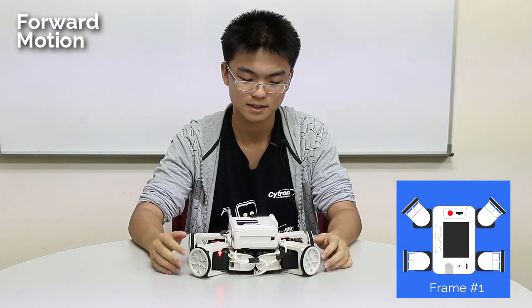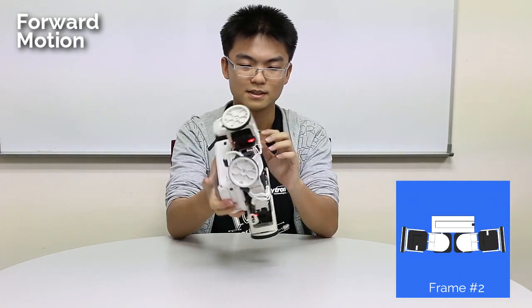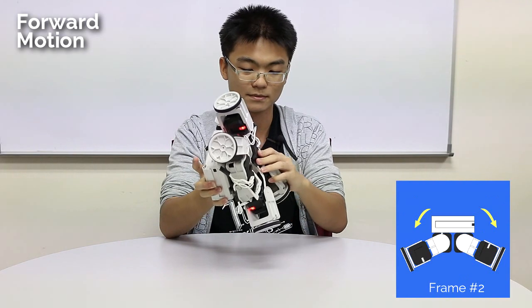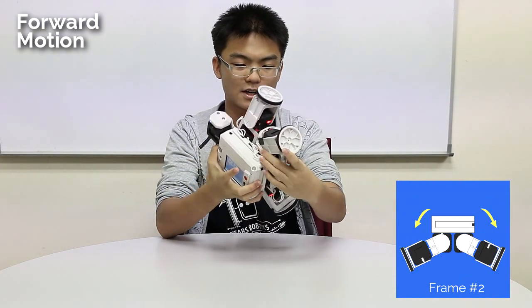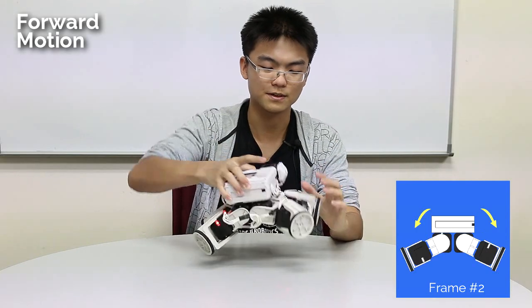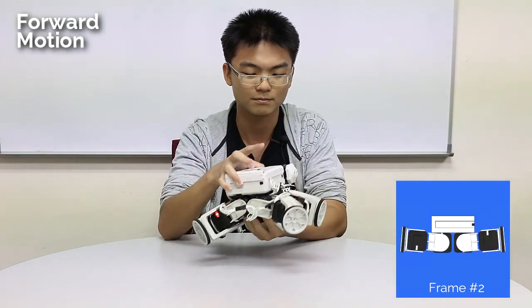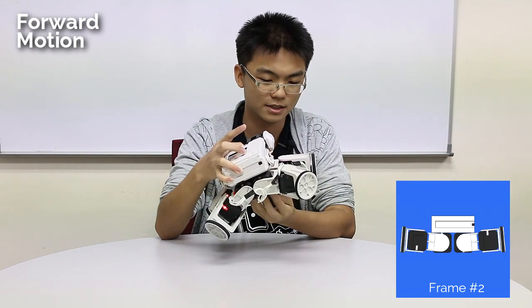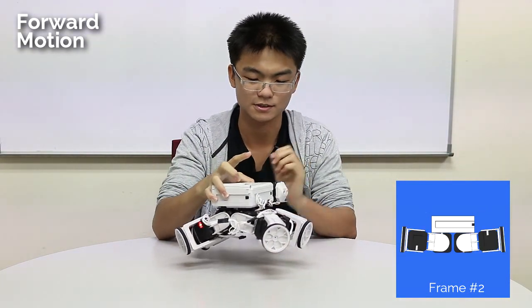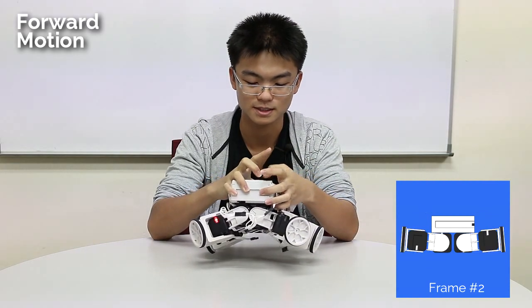The second position is something like this. You only move these motors — so the robot is going to push itself up. How far you make your robot push itself up is completely up to you. If you push it more, it will have a better grip on the ground. But you can choose to move a little bit, because if you move a little bit it will be faster. It's all up to you. This is the second frame.